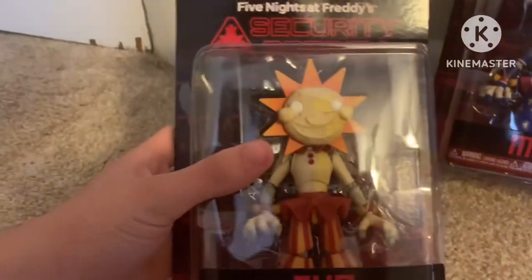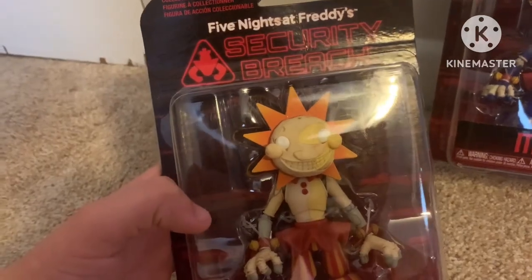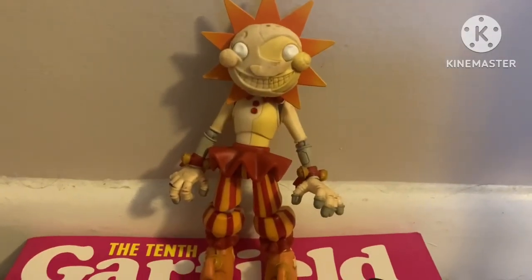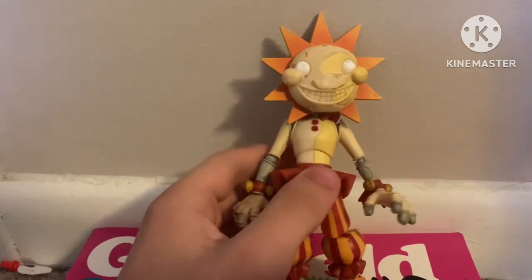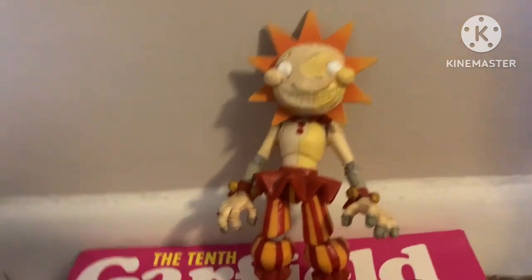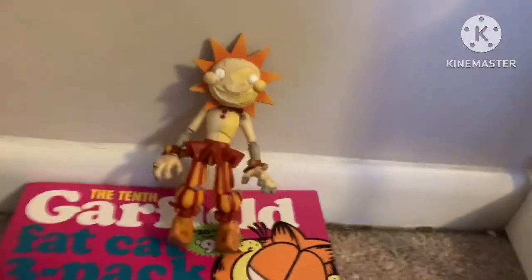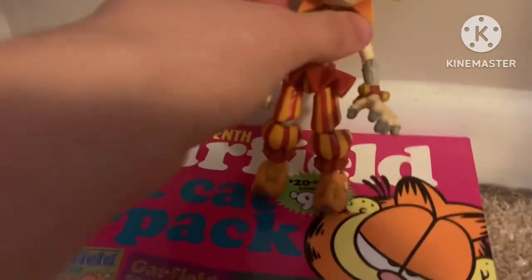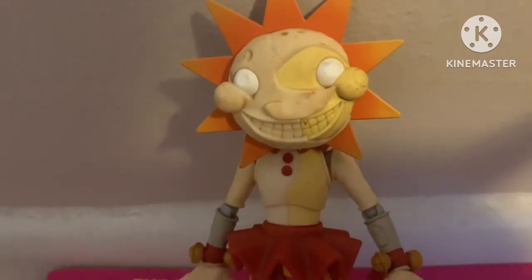Let's start with Sun. I won't be unboxing these on camera because it'll be hard to do on camera. So we got the figure out of the box, and yes, he is standing on a Garfield box because Garfield is cool, you can't deny. Wow, this figure is really, really cool. It really makes up for the bad Security Breach action figure wave we got. Let's go from head to toe pointing out all the really cool details.